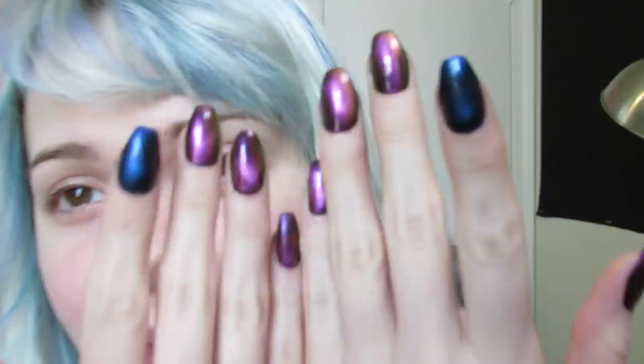I put these fake nails on and they look kind of funny but cute at the same time. I painted them — judge me, I don't know. Anyway, let's do the brows.